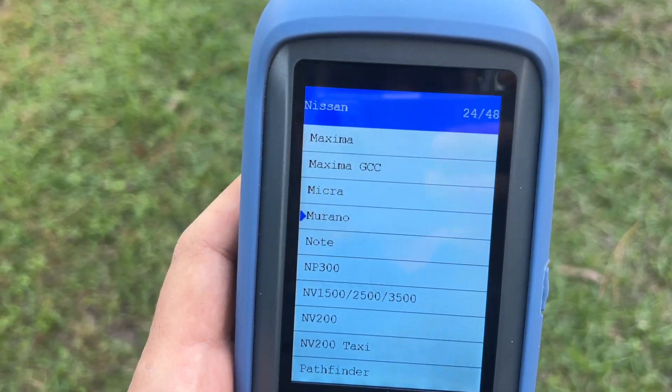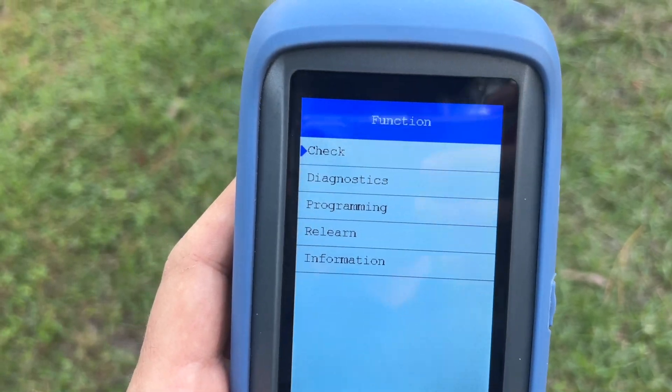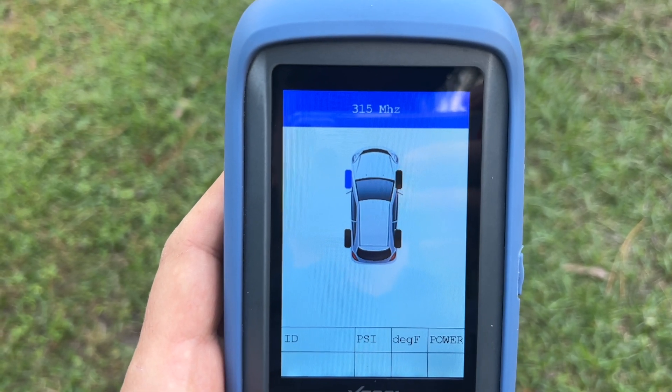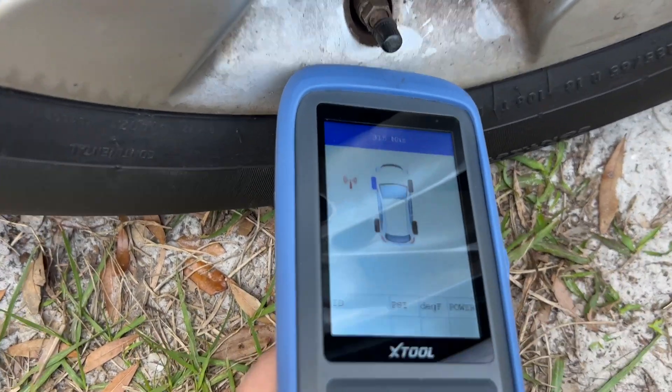On the menu let's go ahead and select our make, model and the year of the car. Next we're going to select the check function and trigger each sensor in the order shown on the screen. We're going to start with the front left, then move to the right, the rear right and the rear left.